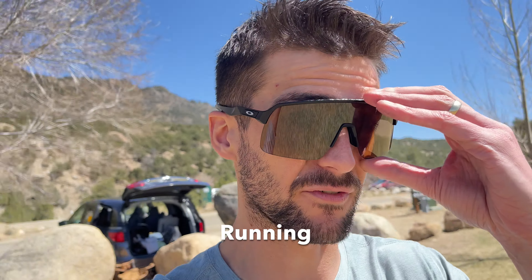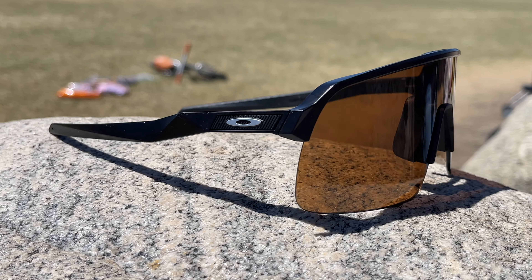Another really great feature is using them as runner sunglasses. They grip your face and don't fall off — they're not going anywhere. The nose piece material they use is so sticky. Even when you're sweating and super hot it does not slip. So if you're interested in a super durable, versatile, very useful set of sunglasses, I'd highly recommend the Oakley Sutros.